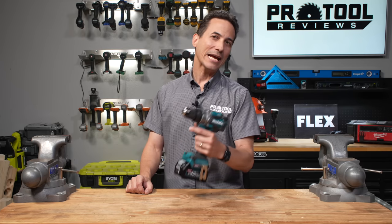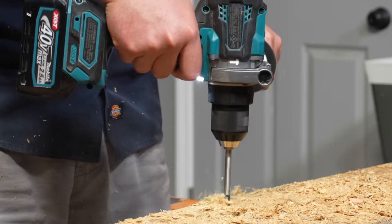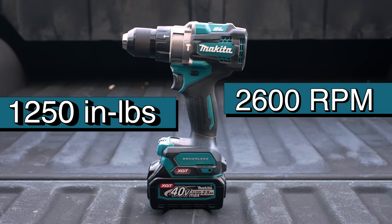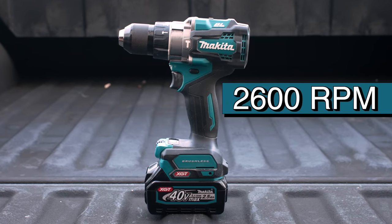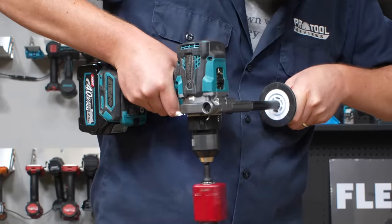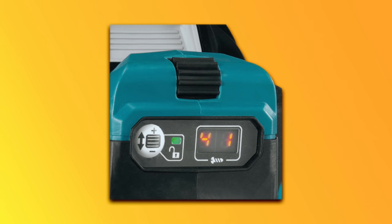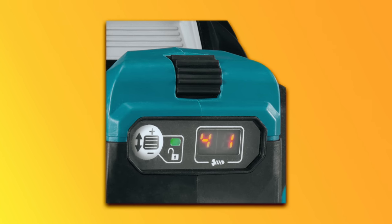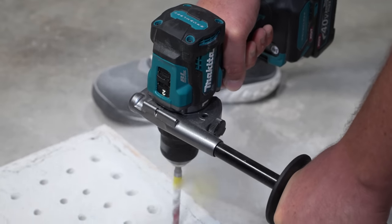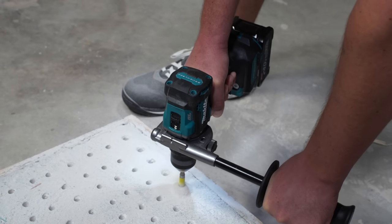Makita's 40-volt XGT hammer drill boasts the highest voltage of any tool in its class. The GPH-01 packs 1,250 inch-pounds of torque and pairs that with 2,600 RPM on top speed, matching the Flex at only 7.1 inches tip to tail. This XGT drill has notably smooth operation with an anti-kickback mechanism. In a completely new feature, the clutch moves from the chuck and collar area to a dial on the foot, with a different number of settings depending on what gear you're in. Makita's GPH-01 should be on your list for best overall cordless drills.